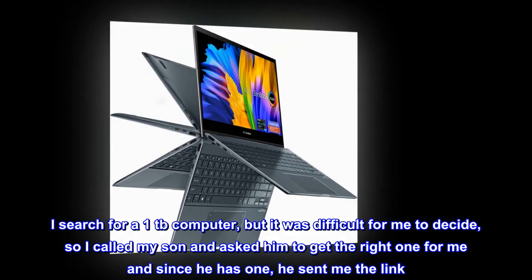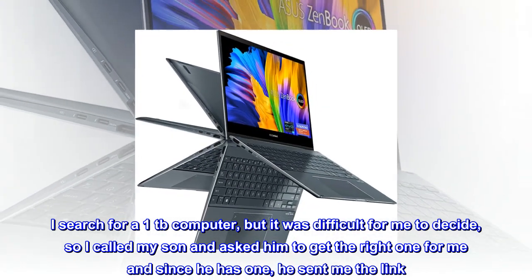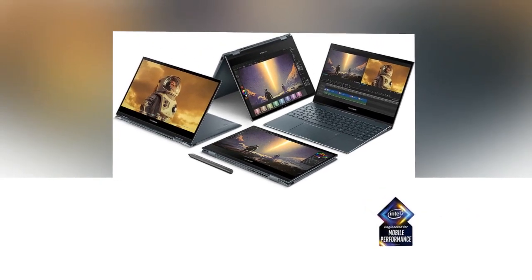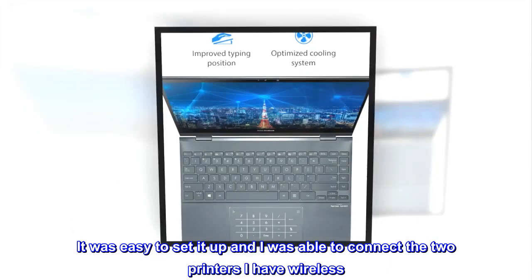I searched for a 1TB computer, but it was difficult for me to decide, so I called my son and asked him to get the right one for me, and since he has one, he sent me the link. It was easy to set it up and I was able to connect the two printers I have wireless.